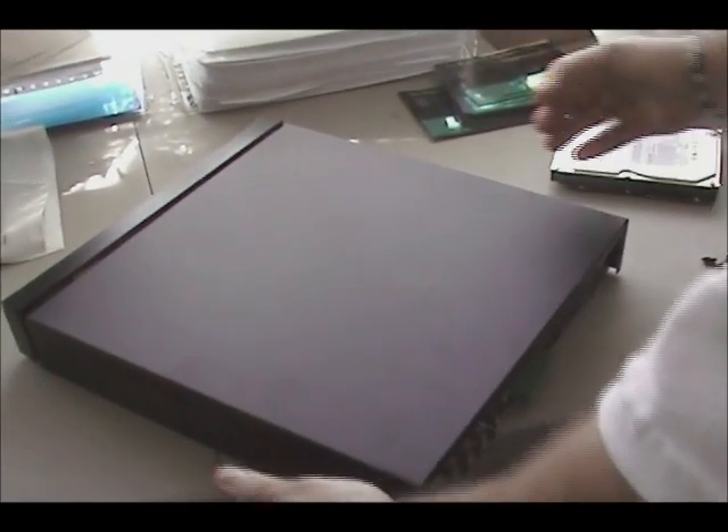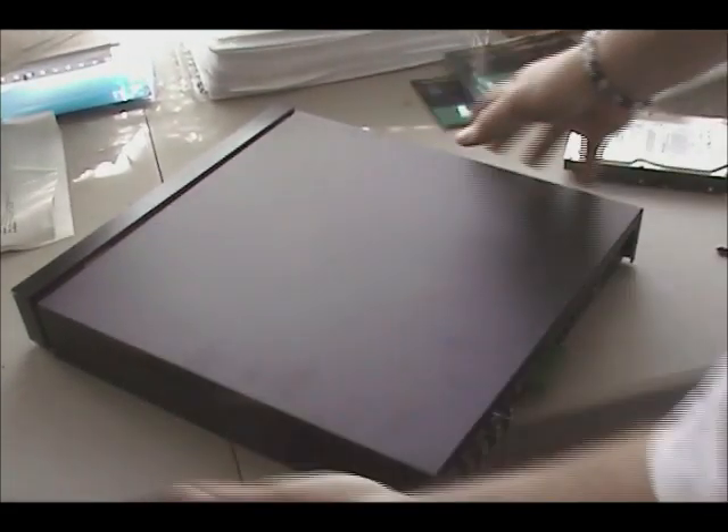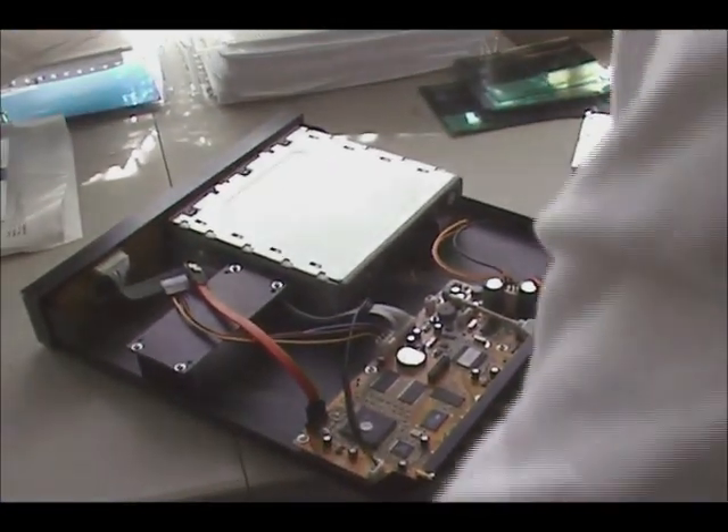I'm going to show you how to install a hard drive in a DVR. It's very simple. I've already removed the screws on the side of the case — they all have about seven to eight screws on them.